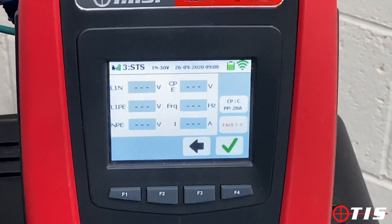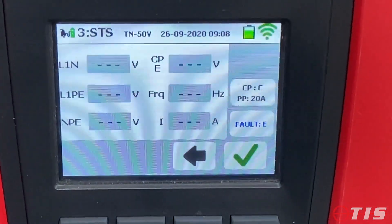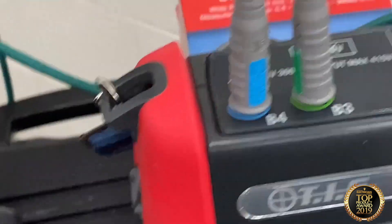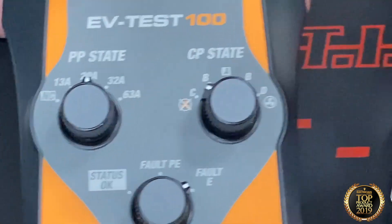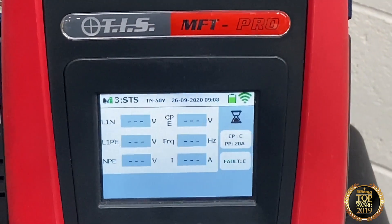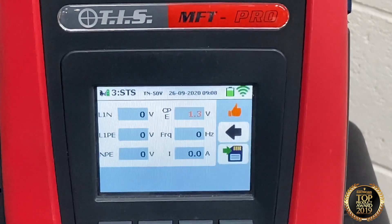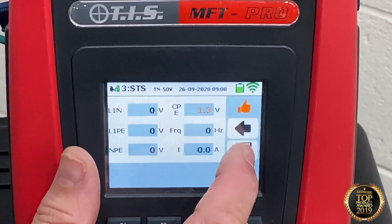The next test is simulating an electrical fault. CP is still at C, PP still at 20 amp, and now we move the dial onto an electrical fault. My dials are in the correct place, I tick the box on the MFT Pro, and there you go — it's not delivering any charge to the car because it's picked up that it has an electrical fault. We save that result.